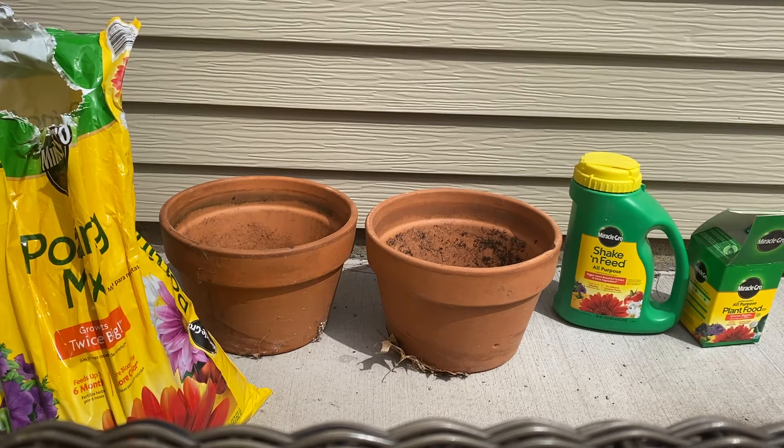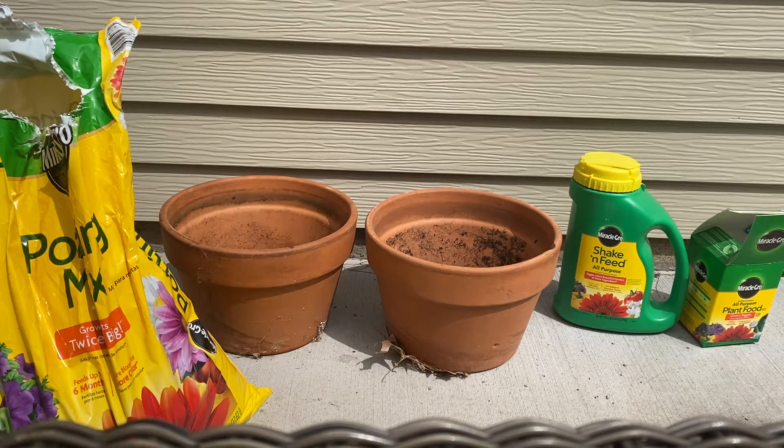All right, fourth graders. So we started growing our seeds inside using a method called hydroponics. Now we could continue using that method — growing without soil and just water — but we would need to start adding one more thing to our plants in order to help them grow.